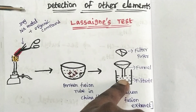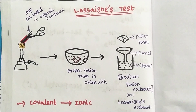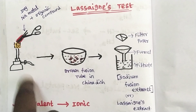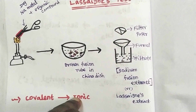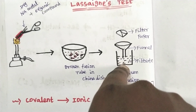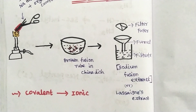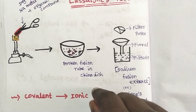This filtrate is the sodium fusion extract. The full process converts nitrogen, sulphur, and halogens — which are originally in covalent form in the organic compound — into ionic form. This is the basic principle: we convert the covalent component into ionic nature so that we can react it with ionic reagents.